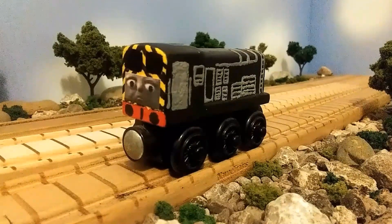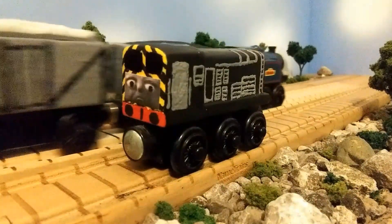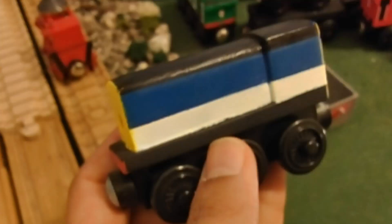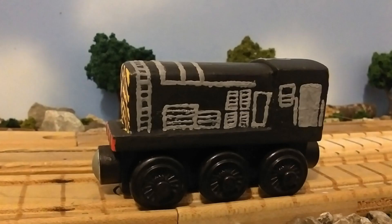Now, even though the Murdering Diesel isn't really supposed to be a backwards Class 08 shunter — it's supposed to be like Mavis, or even longer than that — I decided to make my custom of the Murdering Diesel pretty simplified. This was the diesel that was given to me by Thomas Wynrellian Models, and basically I just painted it black and added all the gray details.